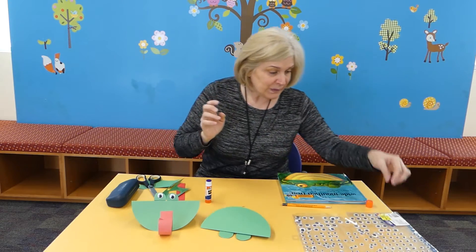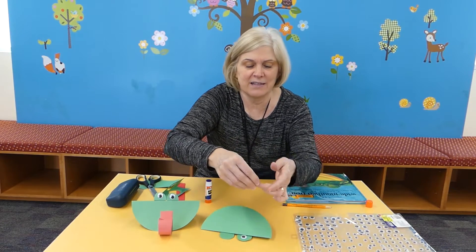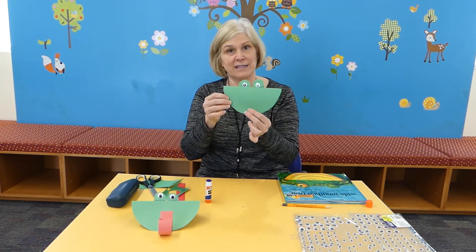What I used was googly eyes — here's my two googly eyes. If you don't have googly eyes, you can just make your own eyes. You can cut them out of paper, make them as silly or as big as you want, and there's the frog's eyes.